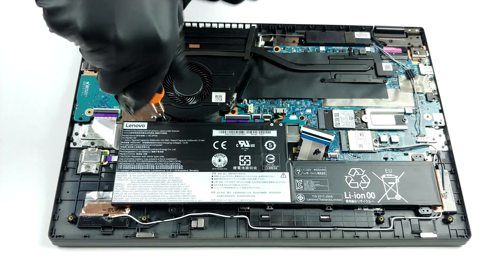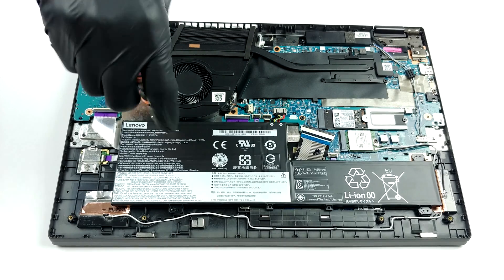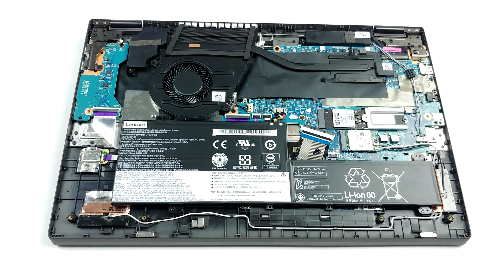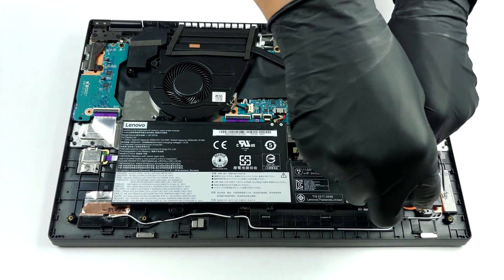Since our unit is not equipped with a discrete GPU, there is only one heat pipe, which is relatively thin. Thankfully, the area of the heat sink is quite big, so cooling should not be a problem here.